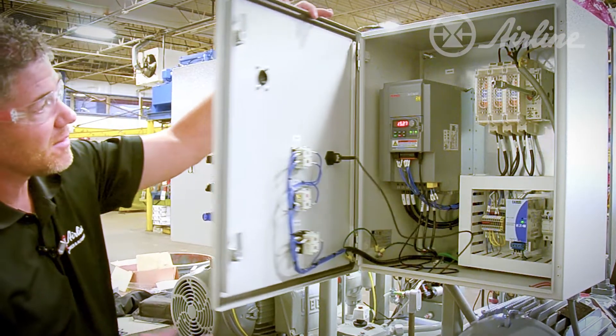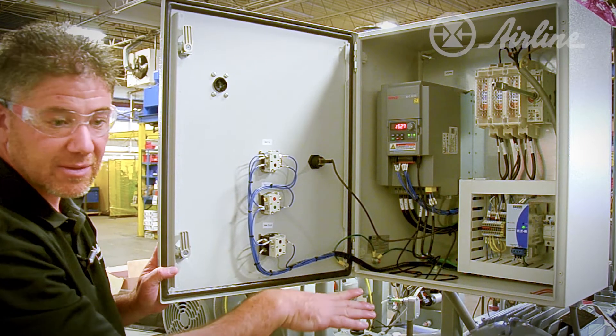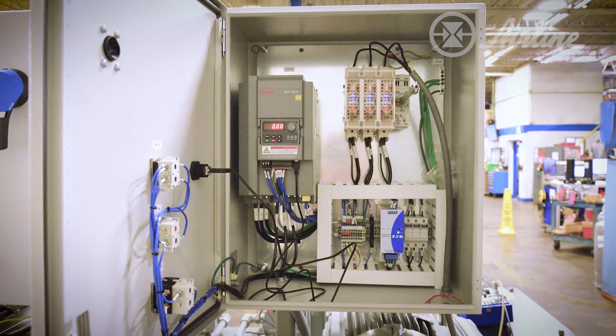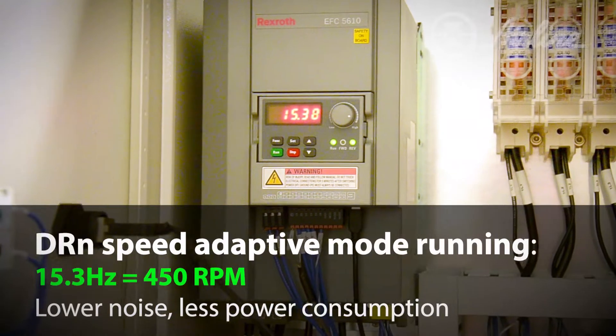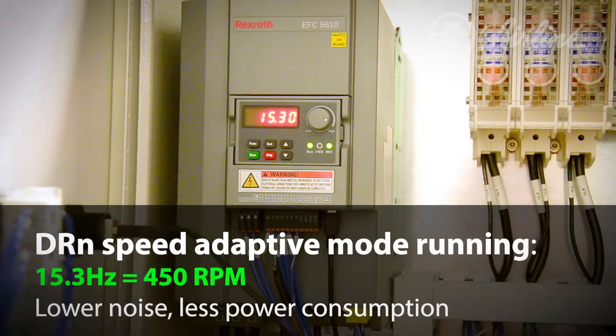Inside the cabinet we have our standard disconnect, power supply, and circuit breaker. These are standard cabinets that we build at Airline. This is our DRN Control. You can see that we're at 15 — the motor is running at 450 RPM, saving energy.